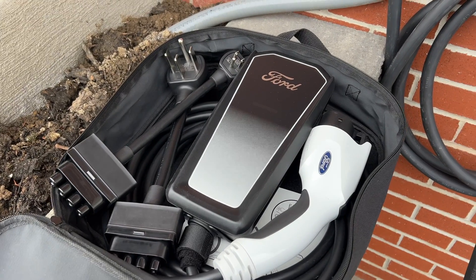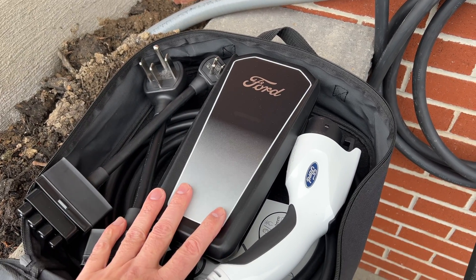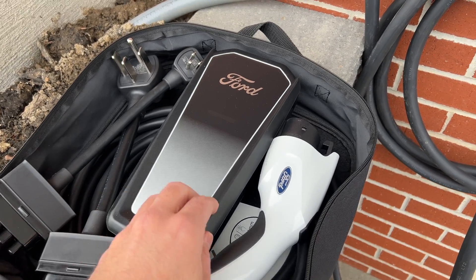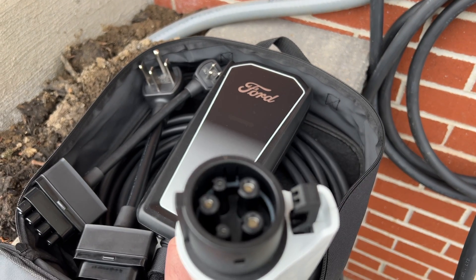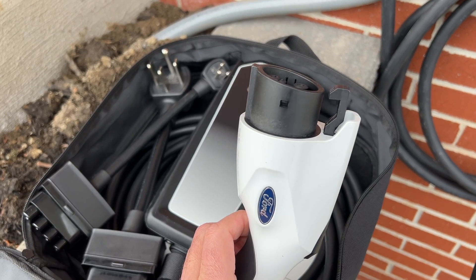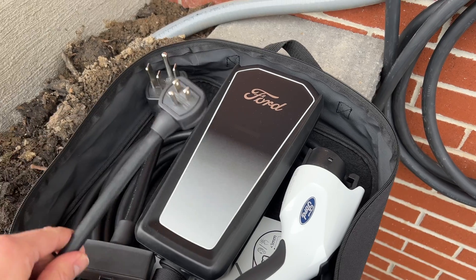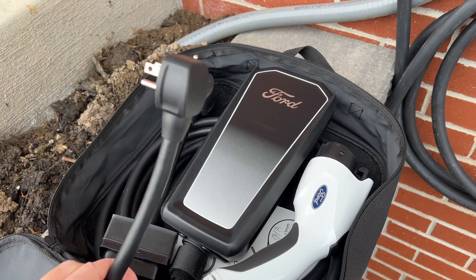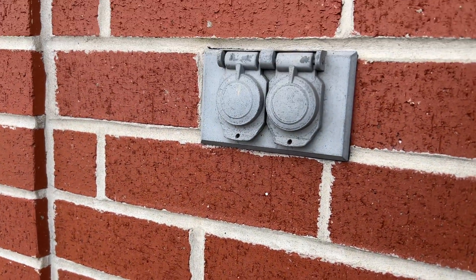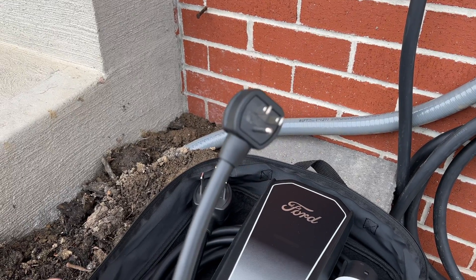First let me show you what Ford provides with the car. It's really cool — they give you an actual mobile charger and you can use it as a home charger as well. It has the J1772 plug for the vehicle. You can get an adapter to charge a Tesla even with this. On the other end, you have two options — you can actually charge on your 120-volt outside outlet. That's what I did for about the first month I owned the vehicle, charging on the 110 outlet.